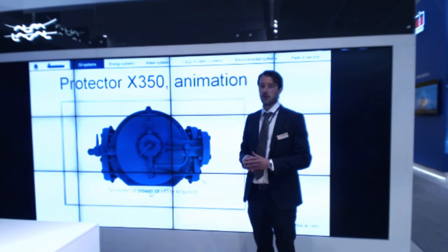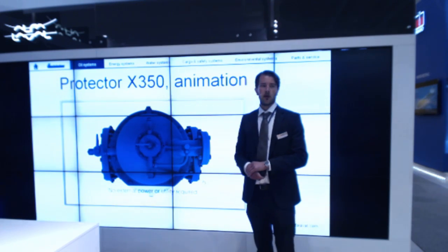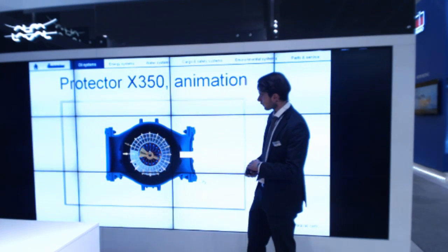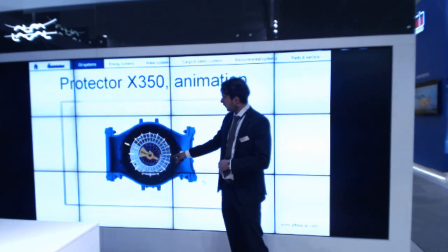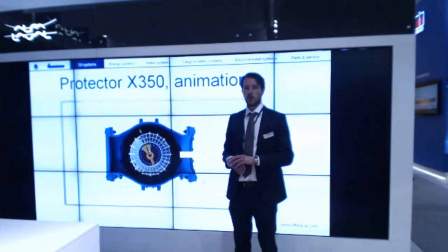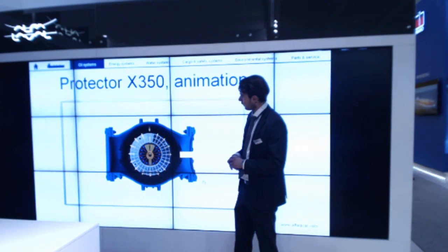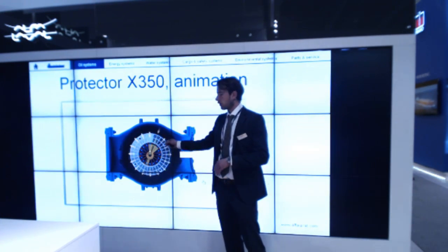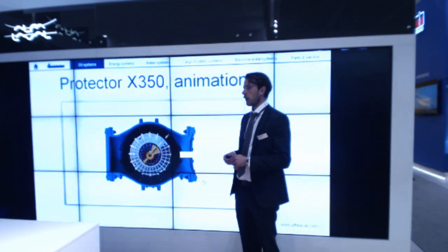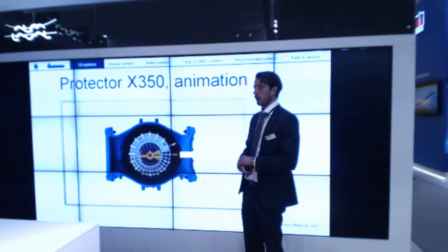The rotation of the distributor is by means of a hydraulic motor that gets its power from the pressure in the system. Therefore, no external power is required. The benefit of the continuous back-flushing is that it keeps the pressure drop over the filter completely constant over time. It also never allows dirt to get trapped on the mesh, which means very long inspection intervals and extremely long lifetime of the filter elements.